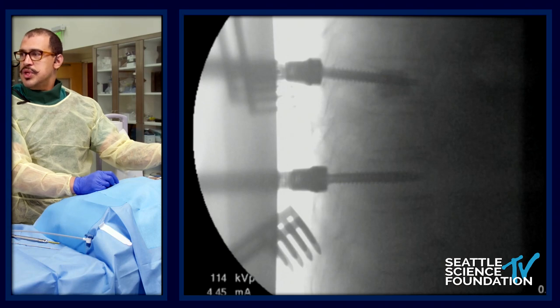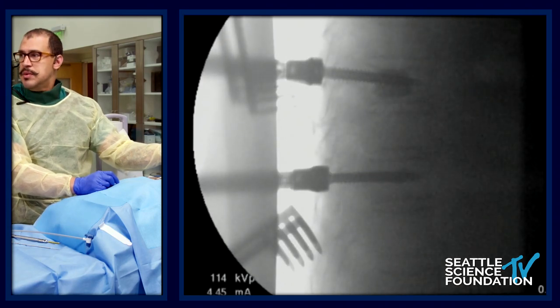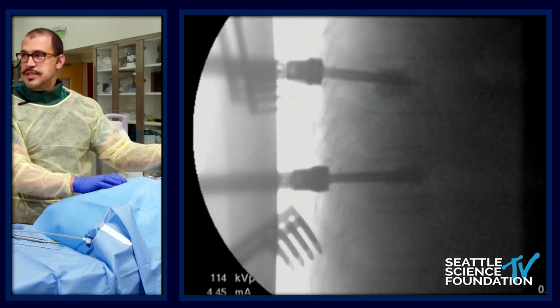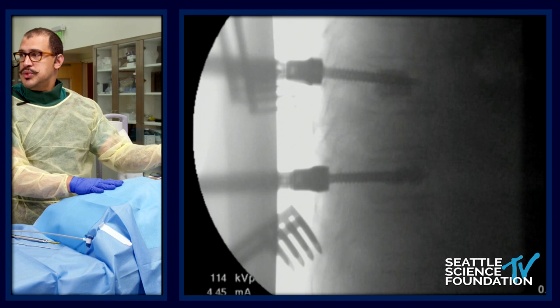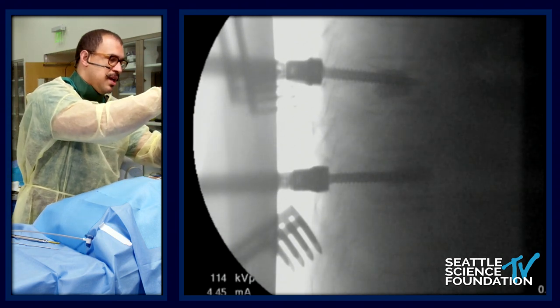We're at our bottom screw now. Nice and slow so that if we start to see extravasation, we're able to stop. That looks great, and I'm going to come to my right-sided screw.